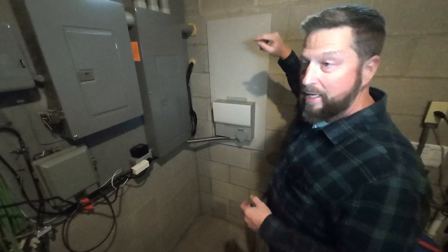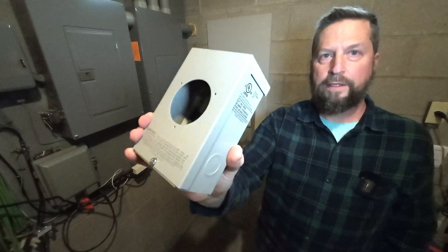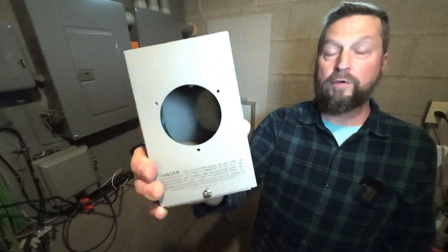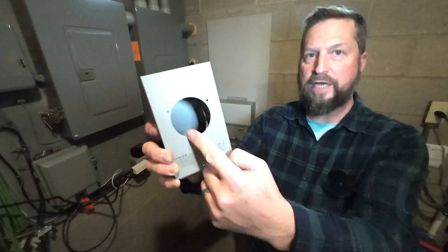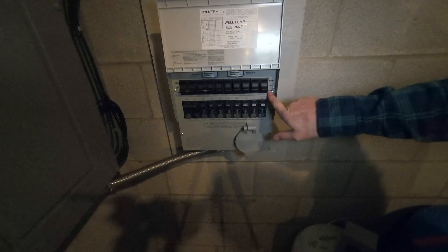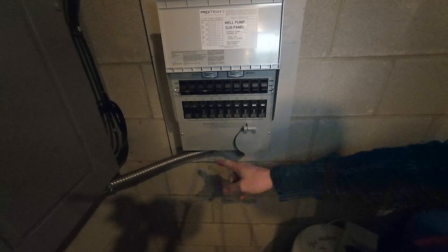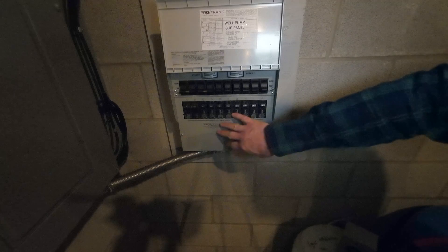Instead of running a cord through a window like I was doing before, I want to move this inlet to the outside. This is the box that comes with the Reliance Controls kit — it mounts outside. I took the inlet out of it and mounted it directly into the transfer switch. Right now all switches are set to line, meaning all power from the grid is coming through the transfer switch and back into the house panel.